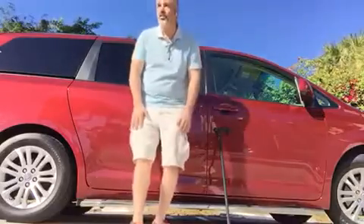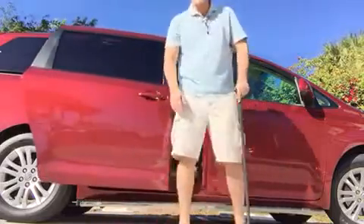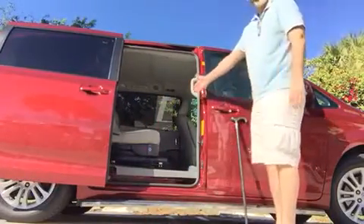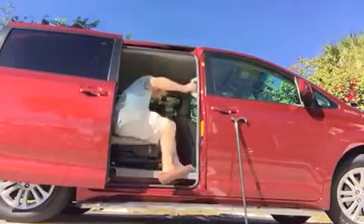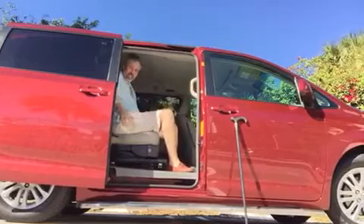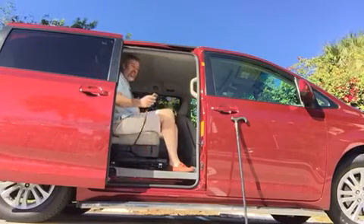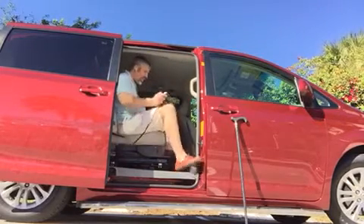Hello and welcome to Geriatric Today. What I want to show you is this amazing thing we just got that is going to change Papa's life. It looks like a regular seat. When you're in the seat and you want to get out, there's a little doohickey here — you push this button. There's a little thing you can put your feet on.